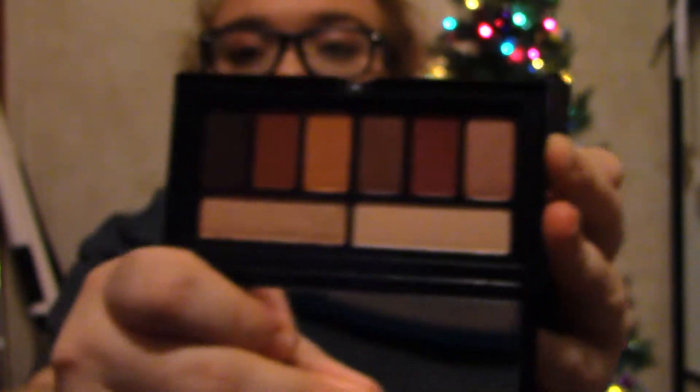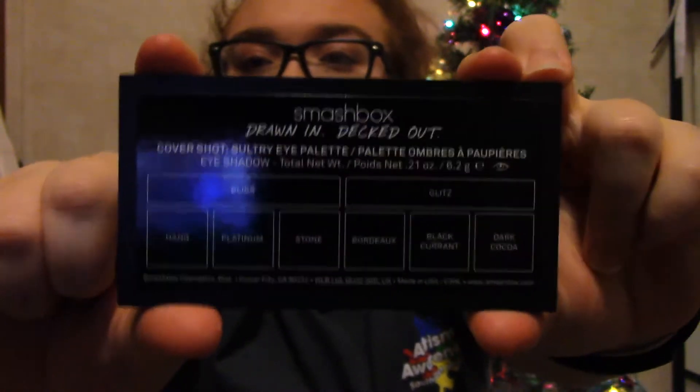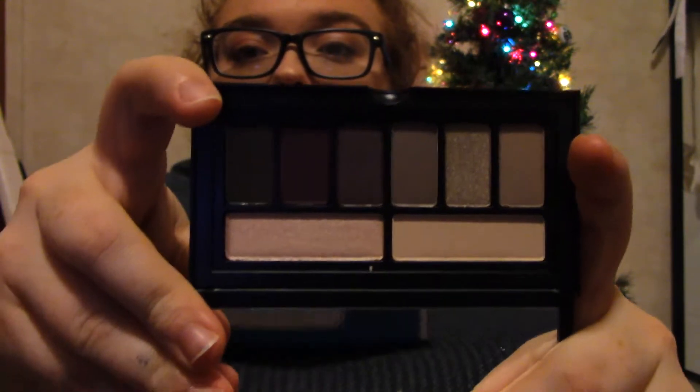And then there's a Cover Shots palette. This one is the Ablaze palette, and it's more of a warm tone orangey. I used it today also. And then I have the Cover Shot in Sultry, which is more of like a smoky palette, and I used it a little bit too in the look I filmed today.